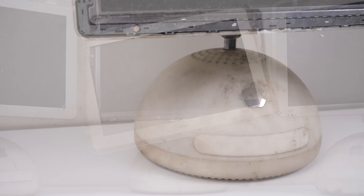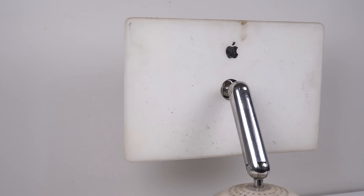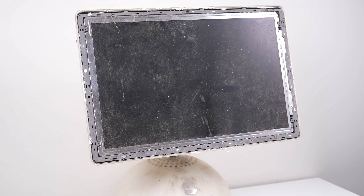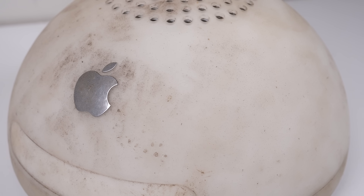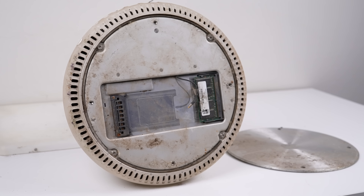Despite their condition, I have a plan for the larger one. I don't know where these computers have been for the last 22 years, but it seems they've spent some time outside or at least in a really dirty shed. I've always wanted to put modern internals into one of these iMacs to make it usable in the modern age, but I've never wanted to gut a working one in good condition. So when I saw these, I thought I'd actually be saving them by gutting the non-working original internals and building them into new computers.